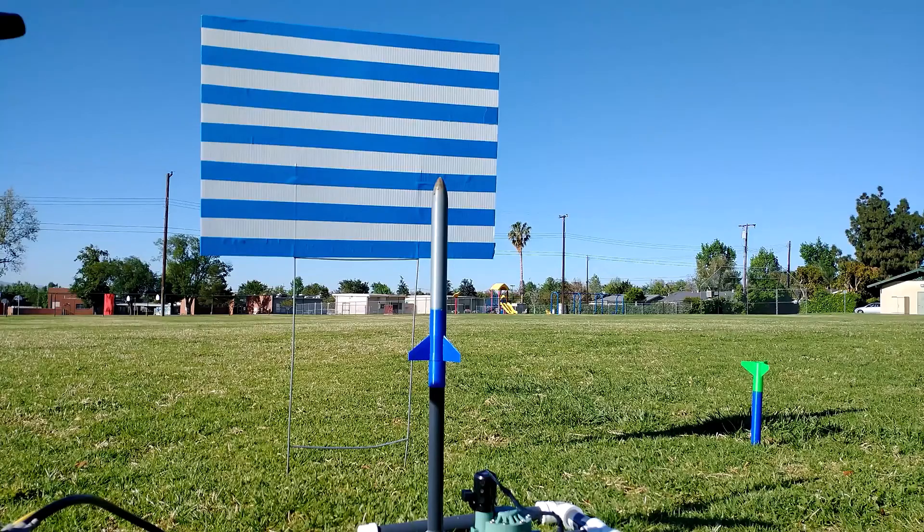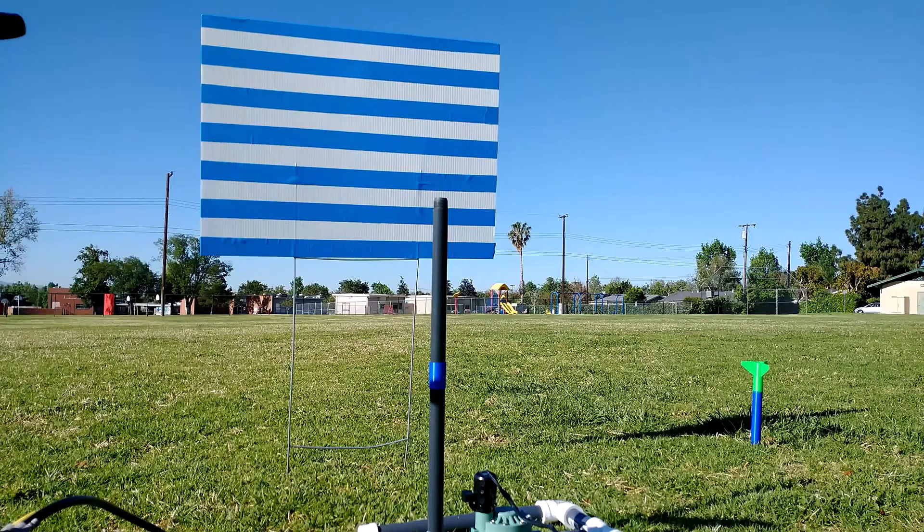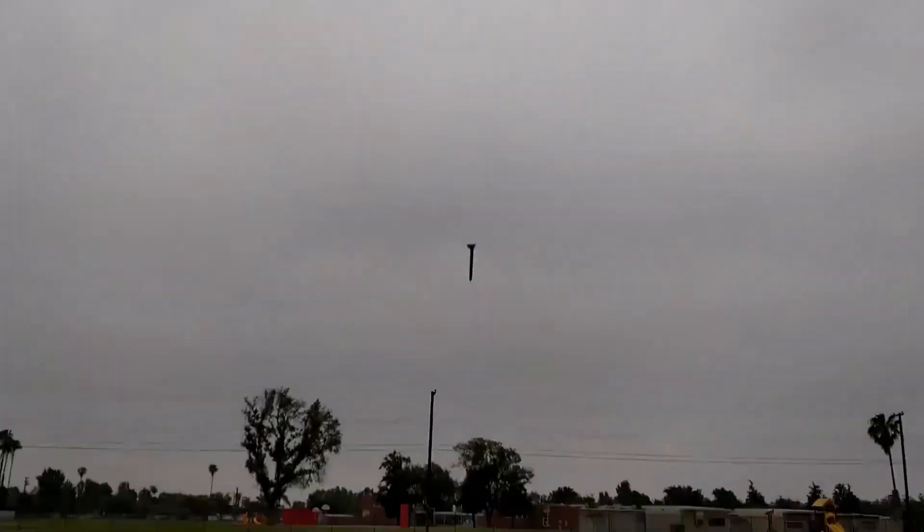I'm here today to show you my 3D printed compressed air rocket. These rockets will fly up to about 200 feet in the air, typically hitting heights of 150 feet no problem. As they come down, they embed themselves in the ground just like that, so you definitely want to fly these in a park, not over concrete.